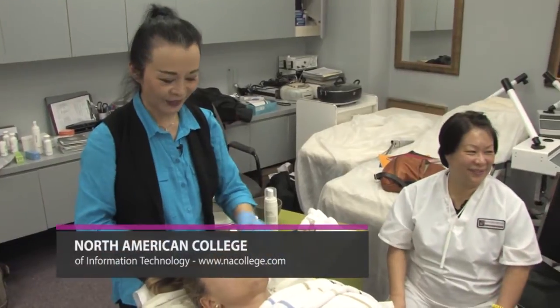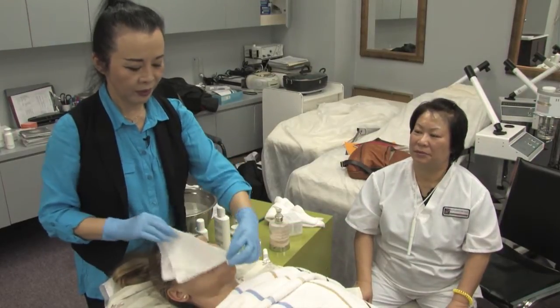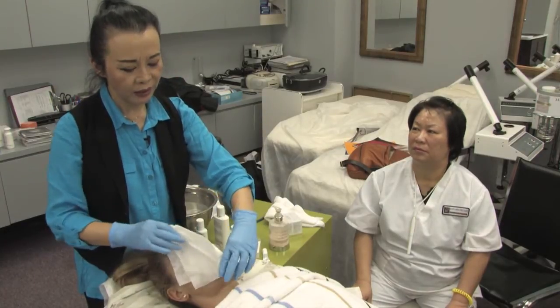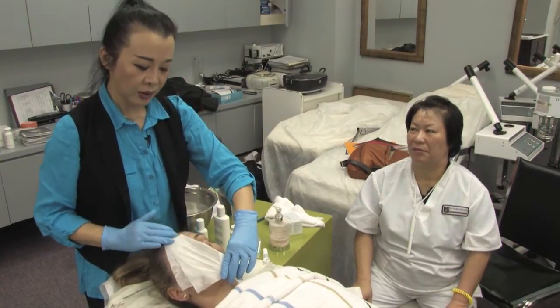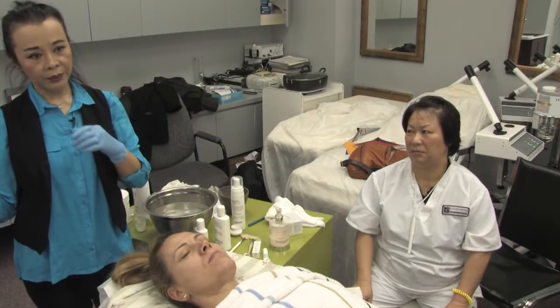Can they swim in chlorinated water after? No, you don't want to do that. The thing is, you have to remind your client about chlorinated pool water. Usually if they do micro-needling there will be 48 hours for new cells to come up.